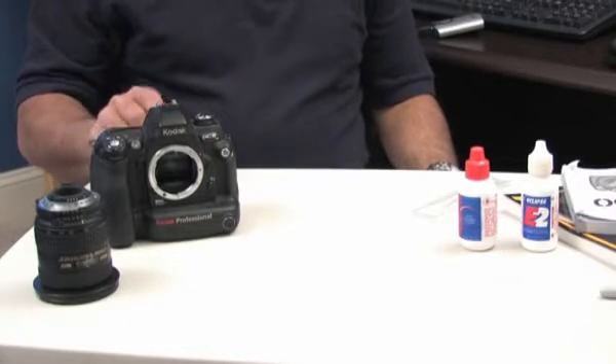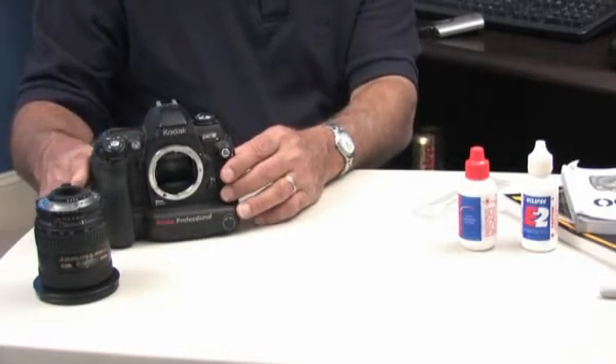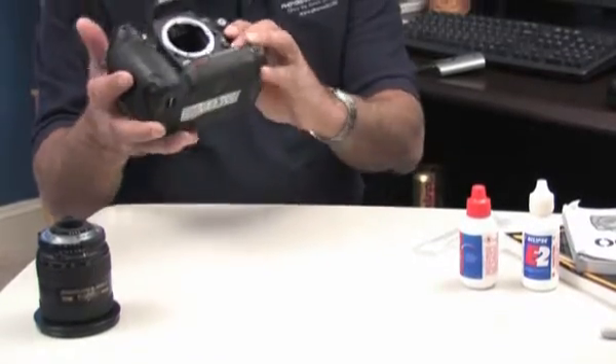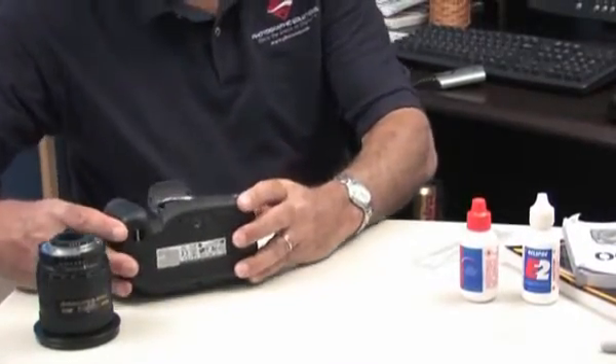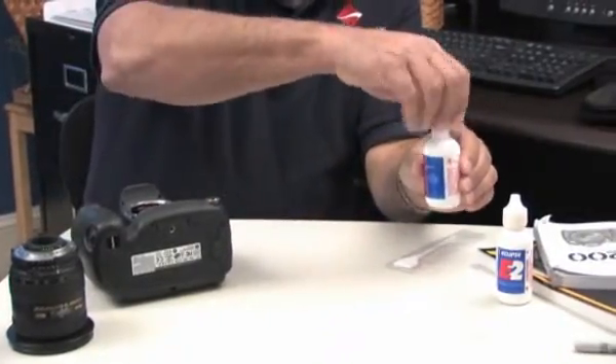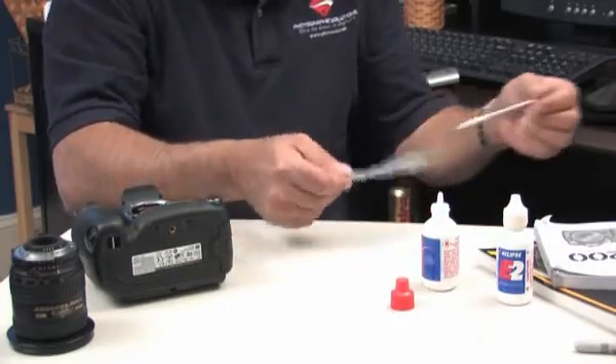Now that we've gathered all our supplies, we are ready to clean the sensor. As you can see, we've already removed the lens. We want to open the mirror, place the camera down, open your bottle of Eclipse, and take the swab out of the sanitary packaging.